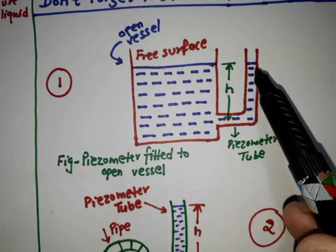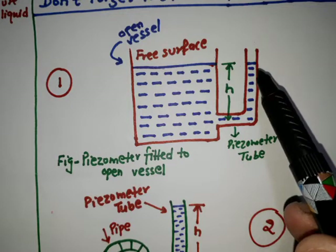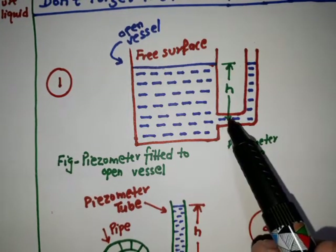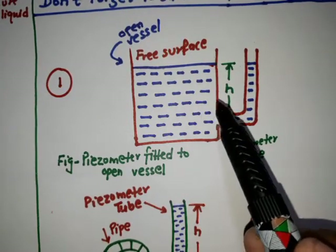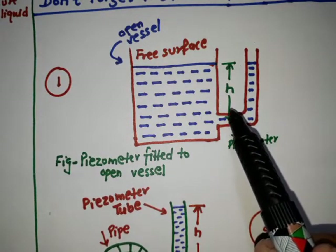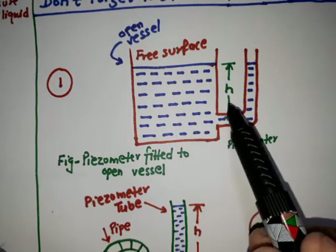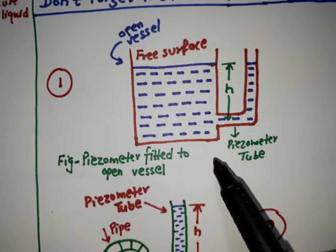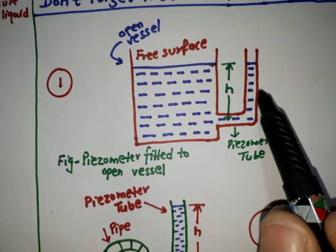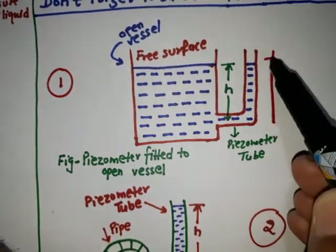The tube extends vertically upward to such a height that liquid can freely rise in it without overflowing. The pressure at any point in the liquid is indicated by the height of liquid in the tube above that point, which can be read on the scale along the piezometric tube.